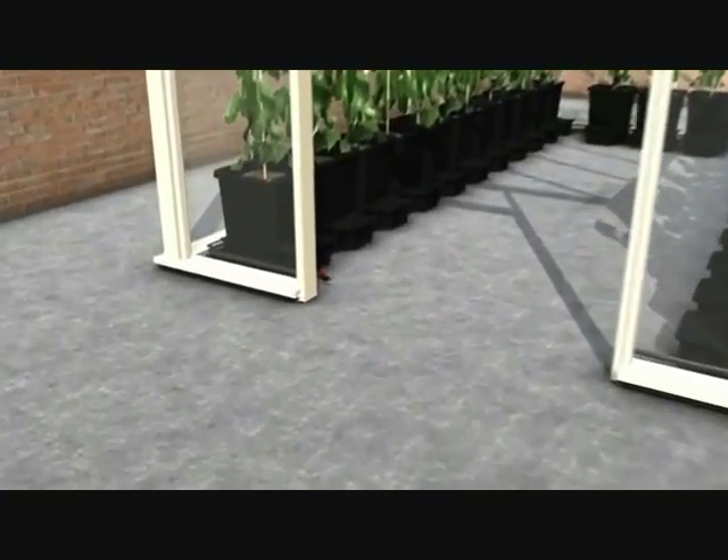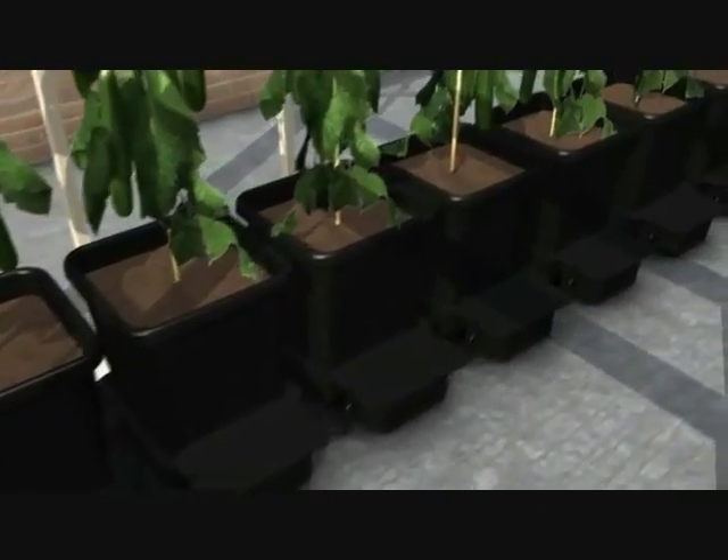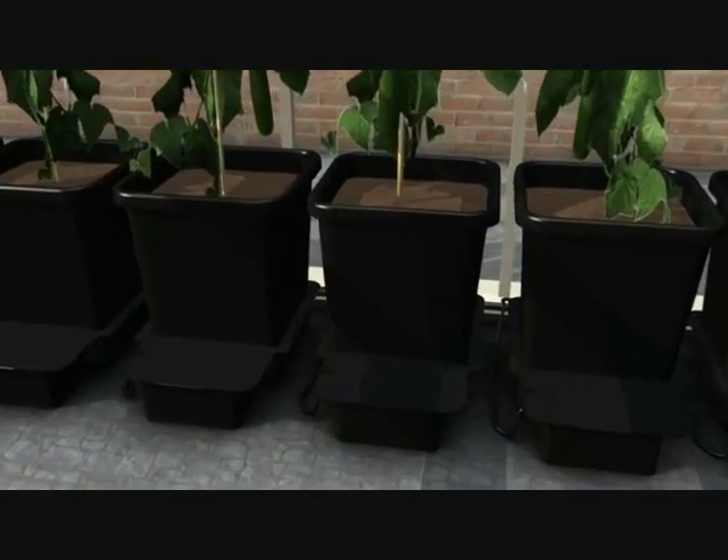The OnePot system is a very popular system as it can be moved apart to create greater space for the plants. It's supplied with a 15 litre pot and its own aqua valve.